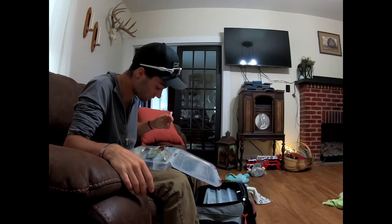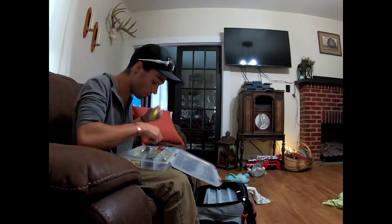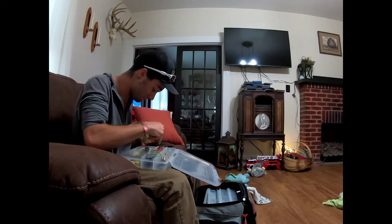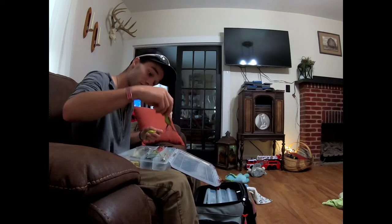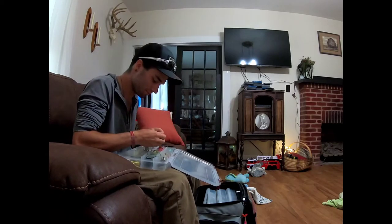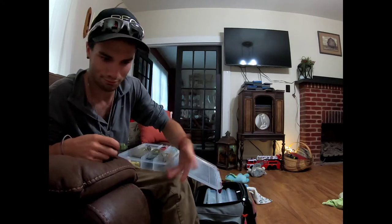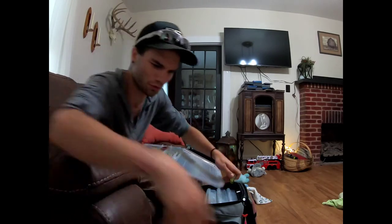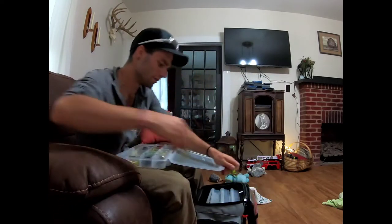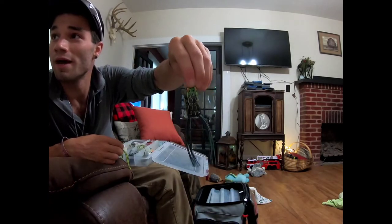That's my crankbaits - I don't have a lot, don't need a lot, that's just me. But now we're gonna get into the juicy stuff. My favorite - I'm pretty sure you can see what I'm playing with. Alright, these are the baby ones - baby Booyah Pad Crusher.